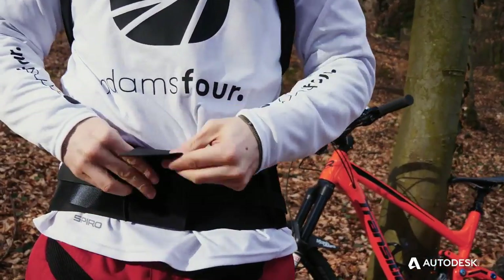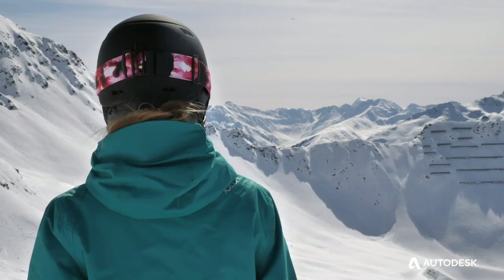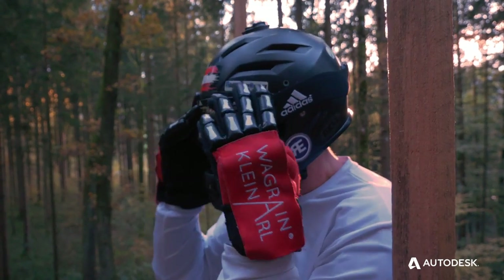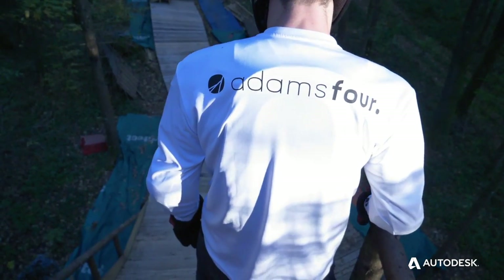We have a team that actively does sports. We test on our own at first and then hand it out to our team riders. Team Adams 4 is committed to preventing spinal cord injuries.